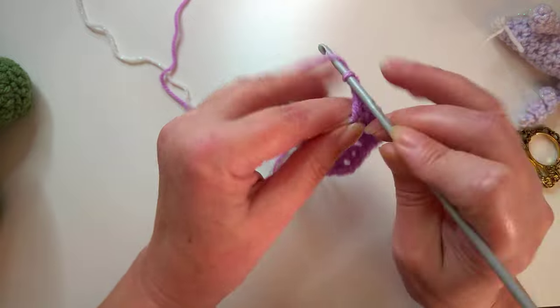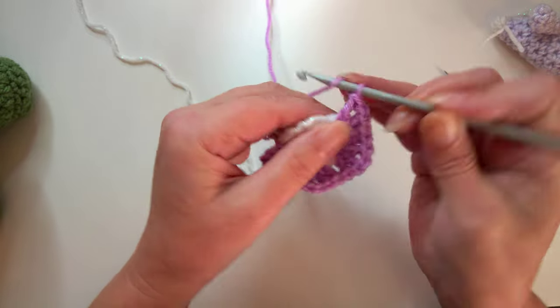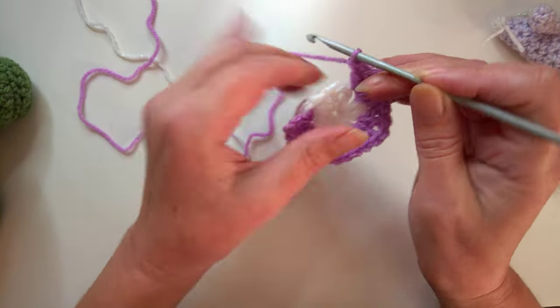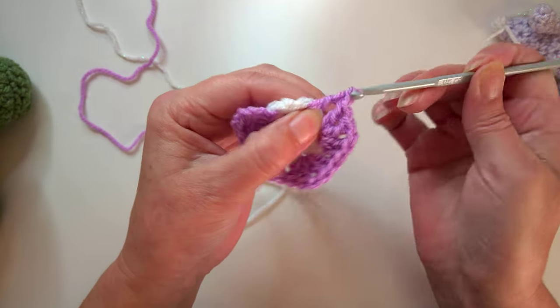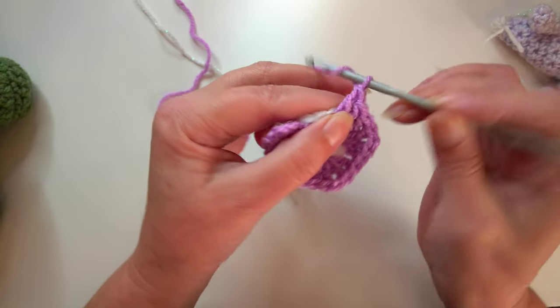I'm just going to finish this one color. Maybe I should just do one row of the third color in case somebody's brand new and has never made a pentagon before, so I'll do this edge here.